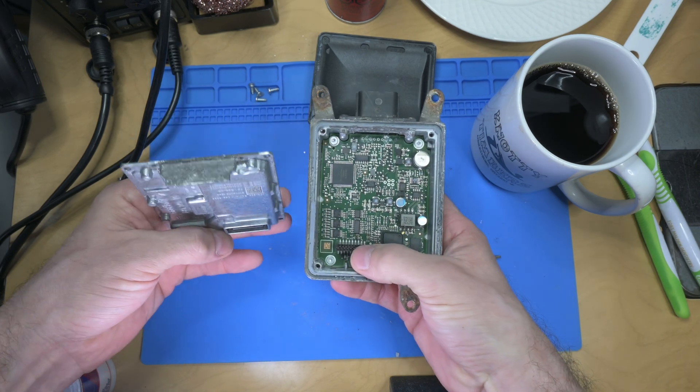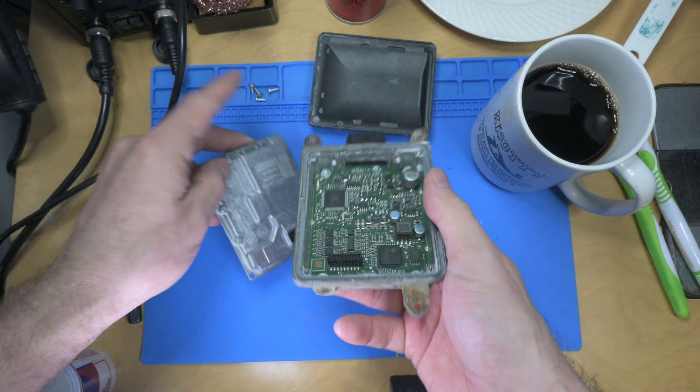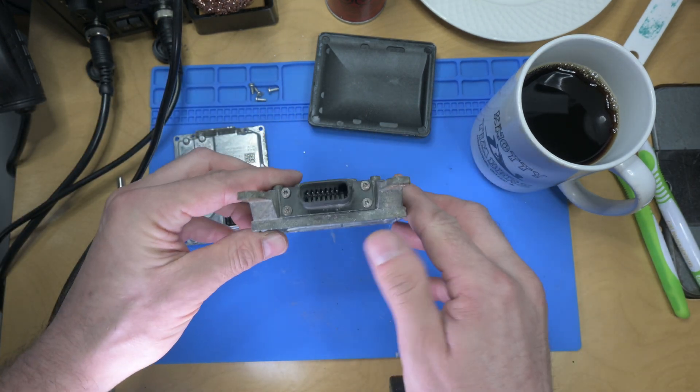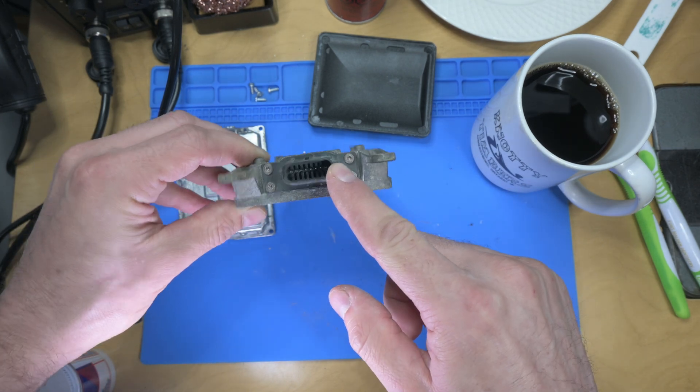Well, that plugs in right there — that's kind of neat. I've already cleaned up a lot of corrosion on that, and you can see it cleaned up some corrosion in there, and I have a little bit left right there. Oh look at that — I'm missing a pin! That's not good!